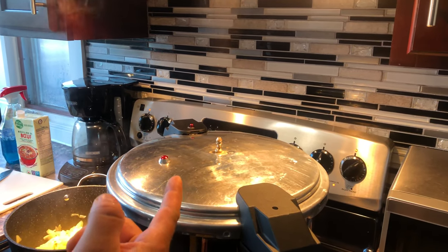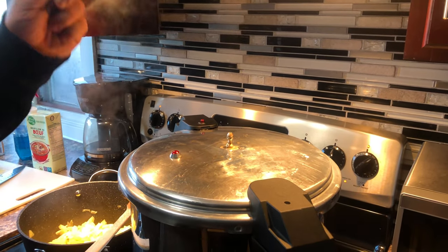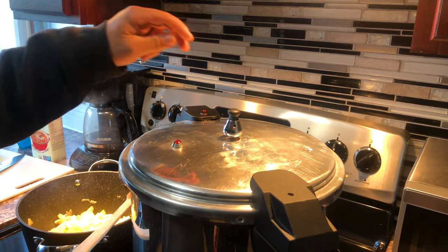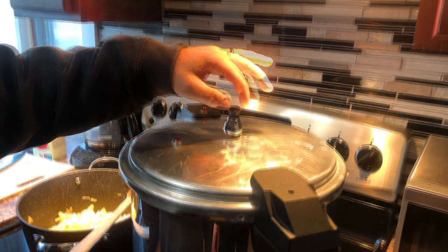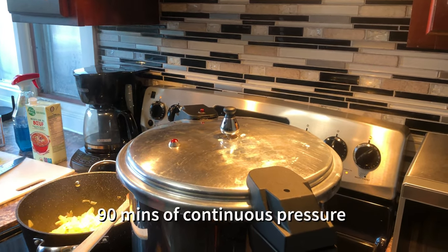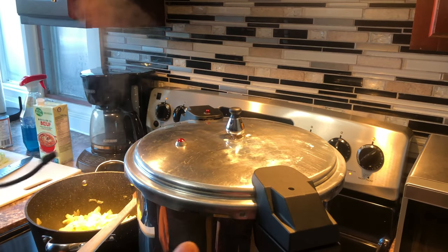There's a steady stream now and it's been going for 10 minutes exactly. Now put your weight on. This should start rocking when the pressure builds up, but you don't start your time until it begins to rock. The cooking time is 90 minutes — it must be a continuous rock for the whole 90 minutes.